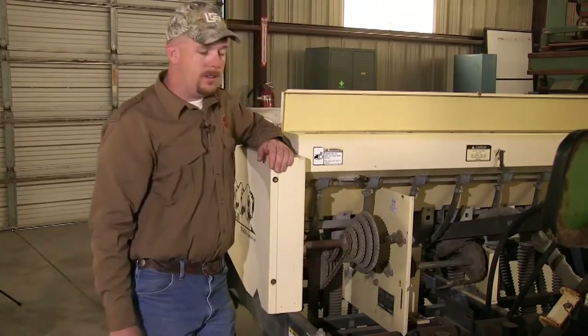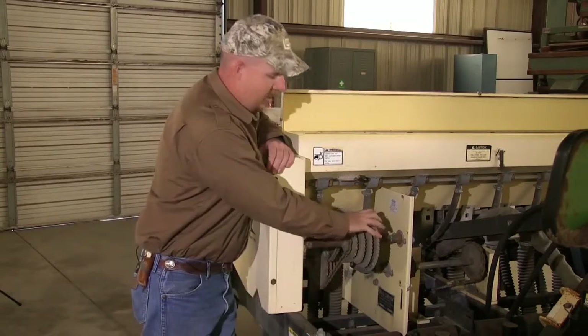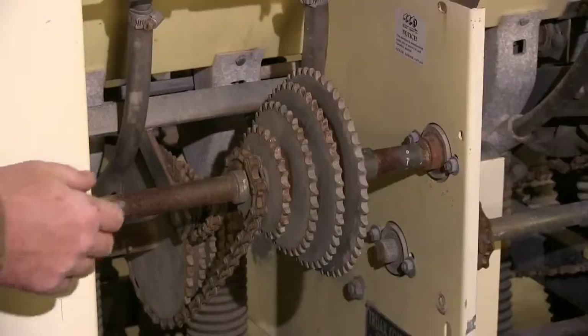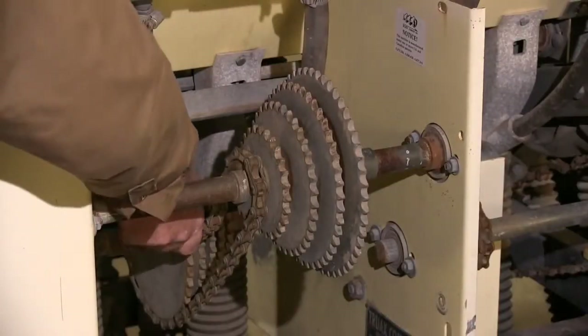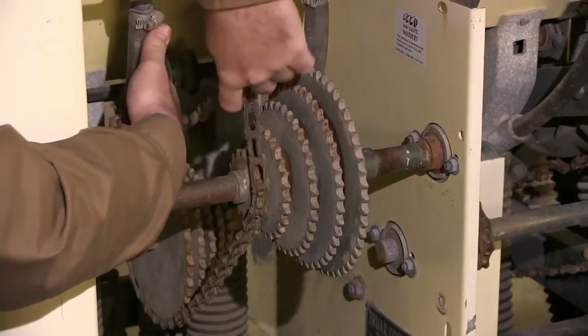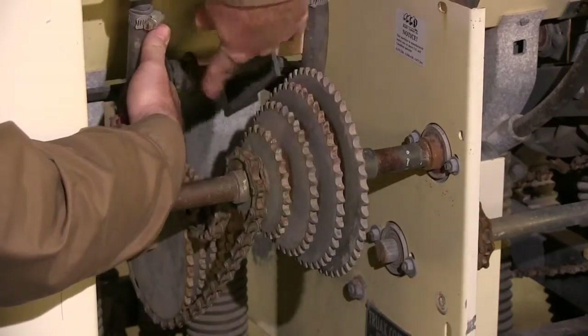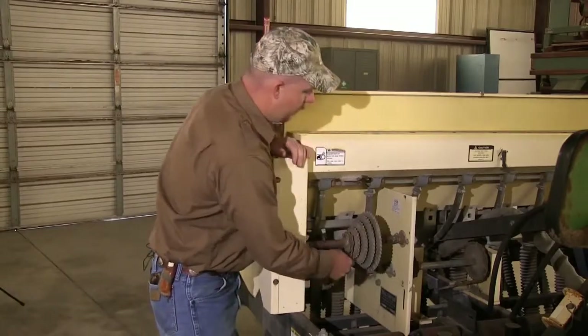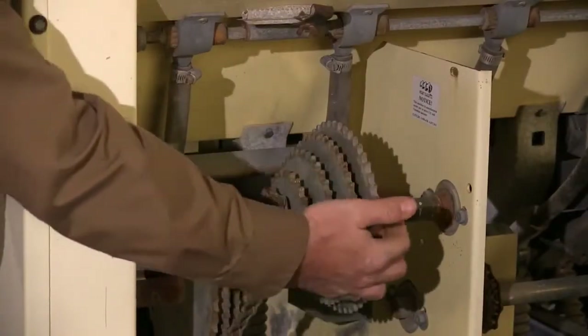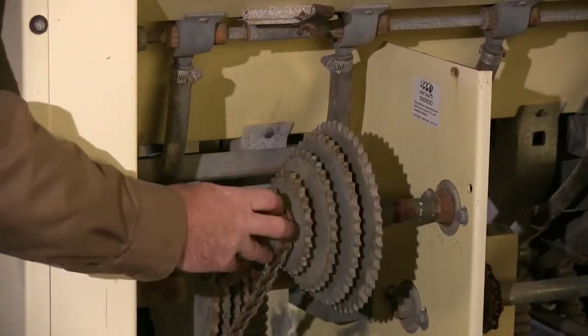The middle box is adjusted using a gear-type system similar to one you would find on a multi-speed bicycle. To adjust it, lift the idler pulley up to loosen slack in the chain, then move the chain over to the next sprocket on both ends, keeping it in line with the next gear on the bottom. Moving the chain to the right decreases output; moving it to the left increases output.